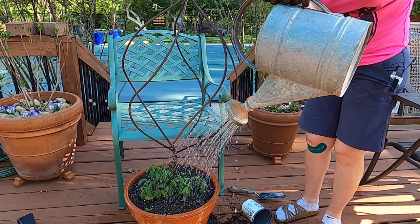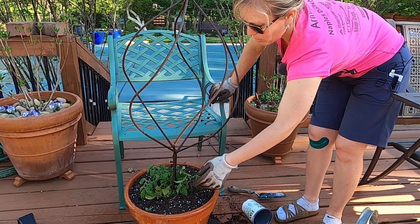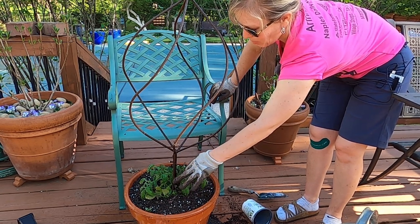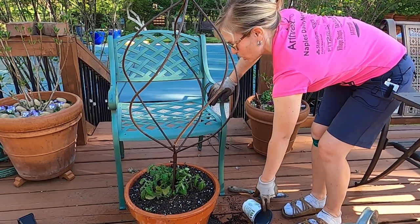My hair probably looks a little out of control and I'm in a different outfit — that's because the power went out on my camera, so I was unable to finish filming. But I'm back now and I'm going to give you a quick look at a couple of planters that I just finished.